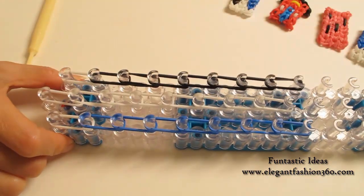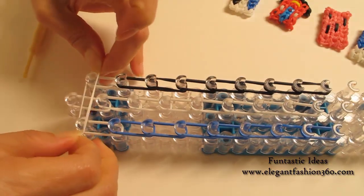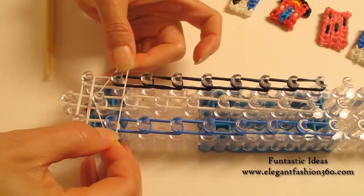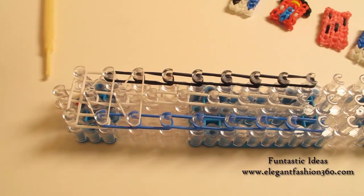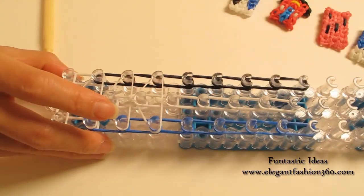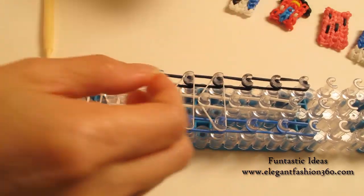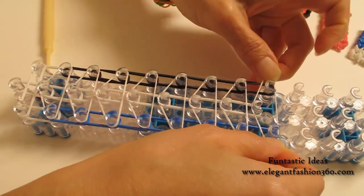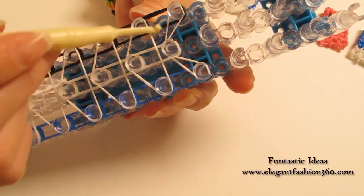Now we're going to place the horizontal band. For the horizontal band, I'm going to use white bands. For the first one, I'm going to use two white bands, starting from first on your right to first on your left. And next, I'm going to use just one — make an upside-down triangle. We're going to do this all the way to the end. One single band for upside-down triangle. For the last one, we're going to bring this band in here, so the last horizontal band is going to look like a little V here.